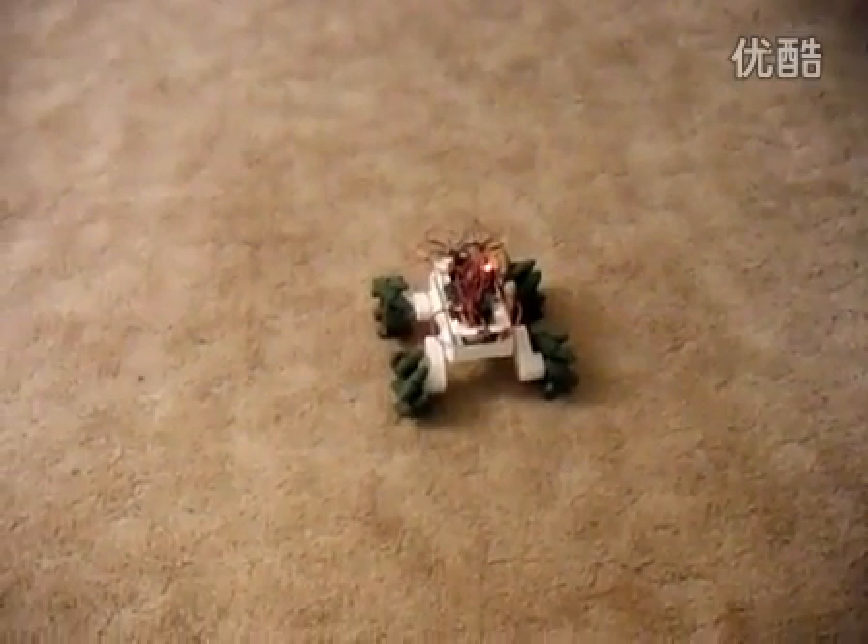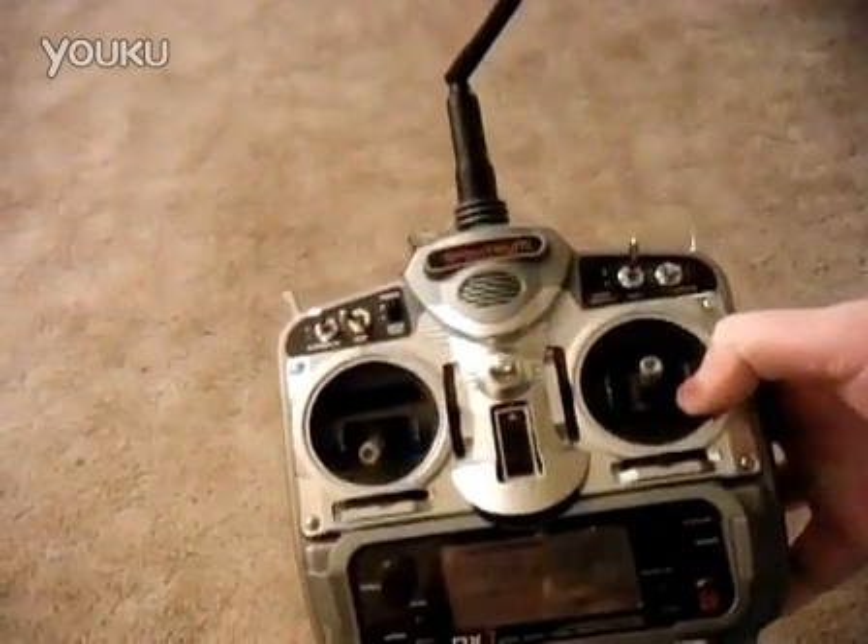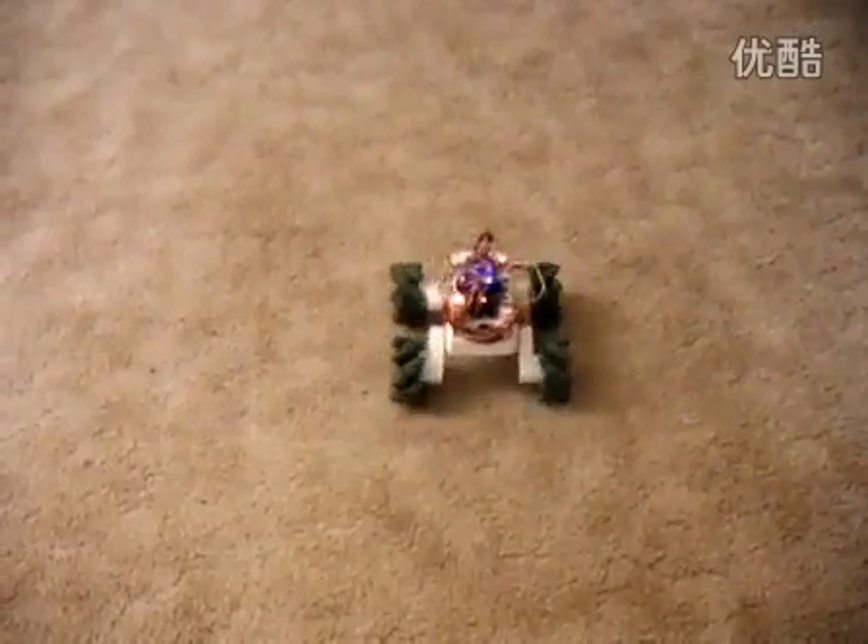This is my Vex Mechano-wheeled Rover 5. I have Vex Mechano-wheels on here. Right now it's just radio controlled. I have a Spectrum radio transmitter and a Hobby King orange receiver on the robot.